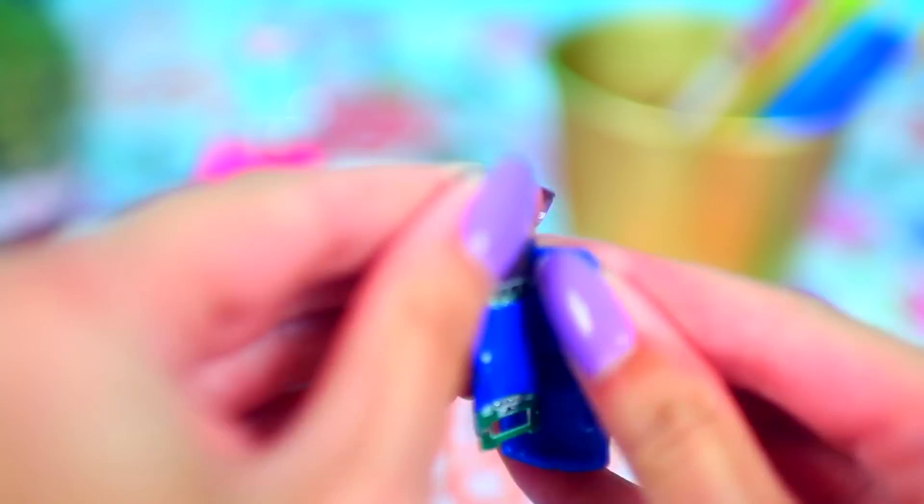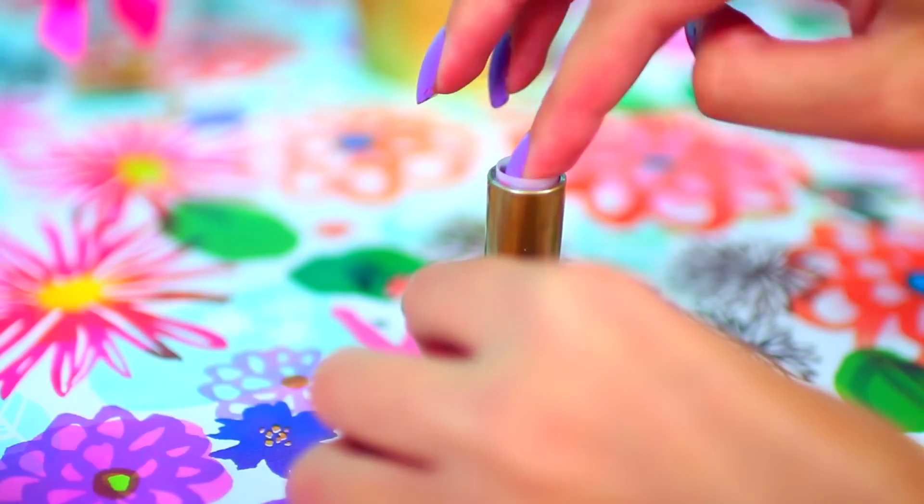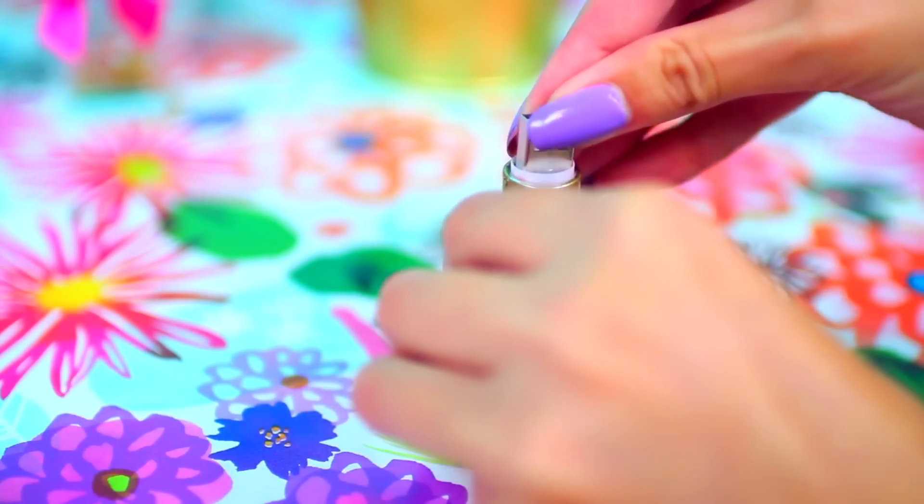Now you can go ahead and take a small flash drive. Mine was a little big but I was able to break open the casing so it worked out just fine. Then take a little bit of clay and put it into the base of your lipstick to give your USB something to sort of hold on to.